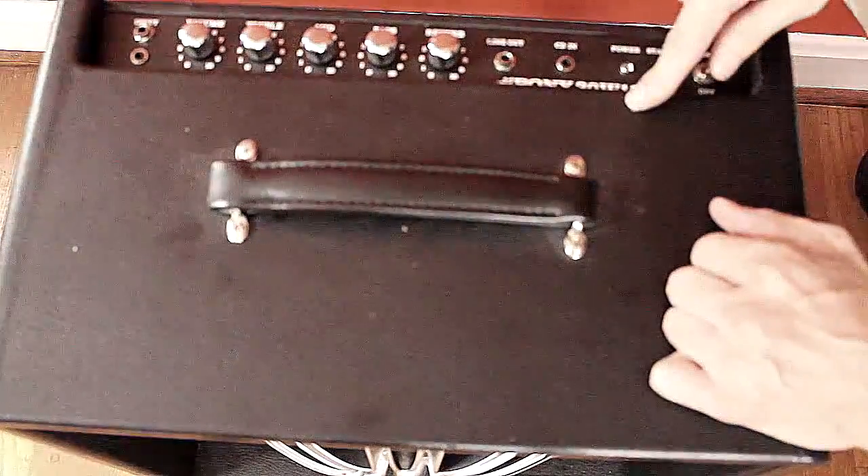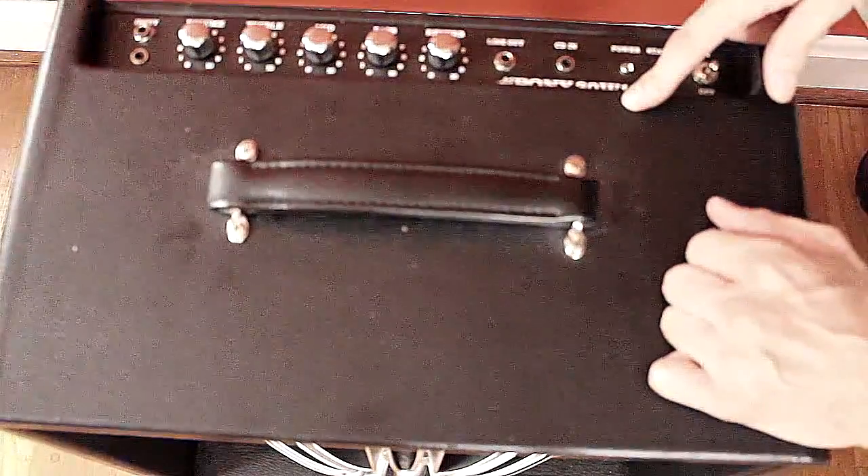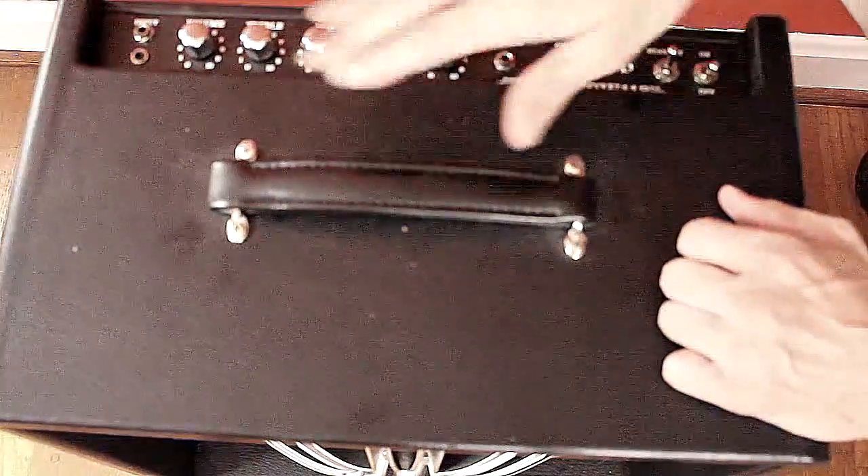Let me tell you boys, this thing right here rips. It's one of the finest sounding amps I think I ever did hear, and I've used them all — from Bogner to Marshall to Mesa Boogie, you name it. Workhorse Pony.